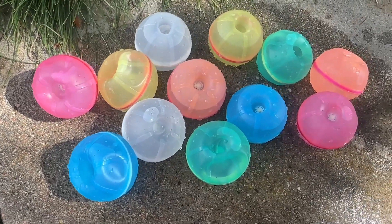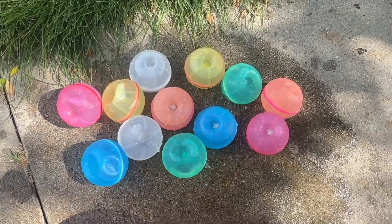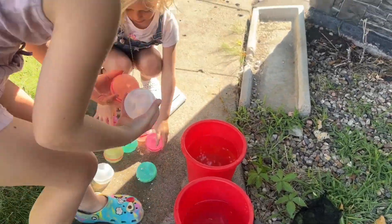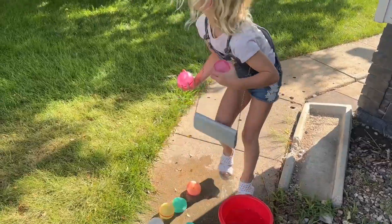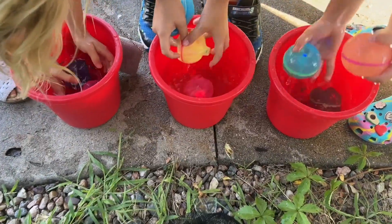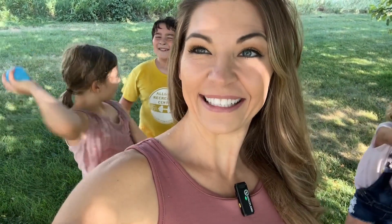Now we're ready to have a water balloon fight — we have all 12 of them filled up and ready to go. If you're looking for a really fun time that you can play for hours, these little water balloons are perfect. They are easy to refill and will be hours of fun. We love our new water balloons and so will you.